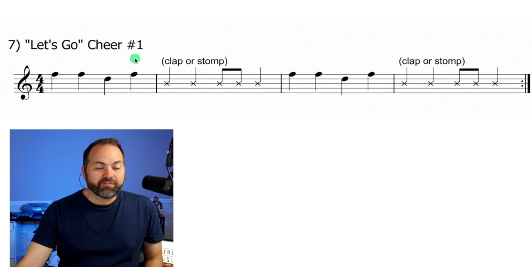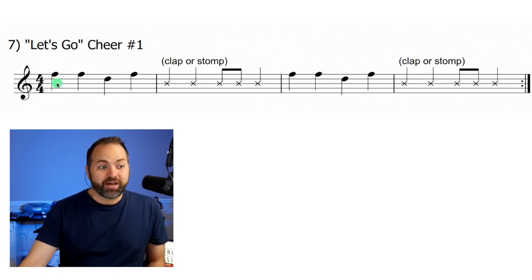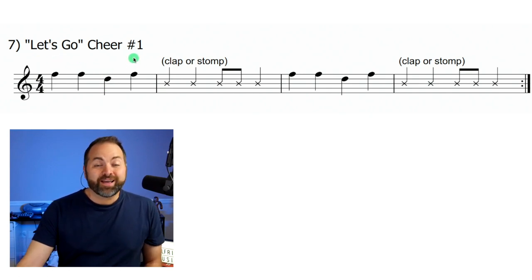We can recognize these notes. F is on the top line of the staff — that's an F. Then D is one line below F; it's the fourth line from the bottom: one, two, three, four. So F, F, D, F.